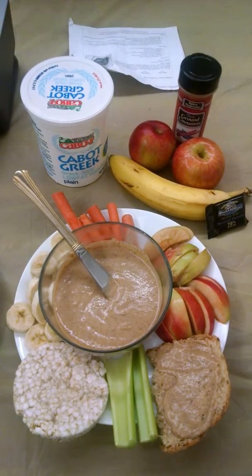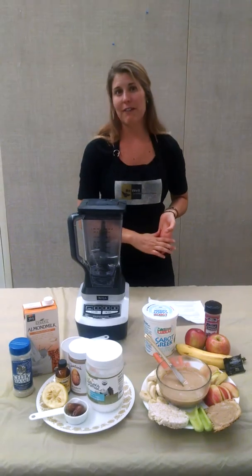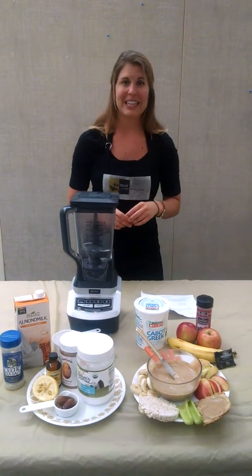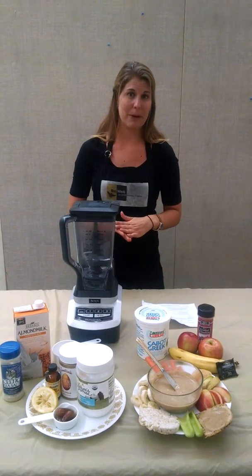There are so many options and it's definitely worth trying any time of day — great for breakfast, a snack, or a little dessert. I really hope you take advantage of this great recipe for fall with all the great produce we have available.